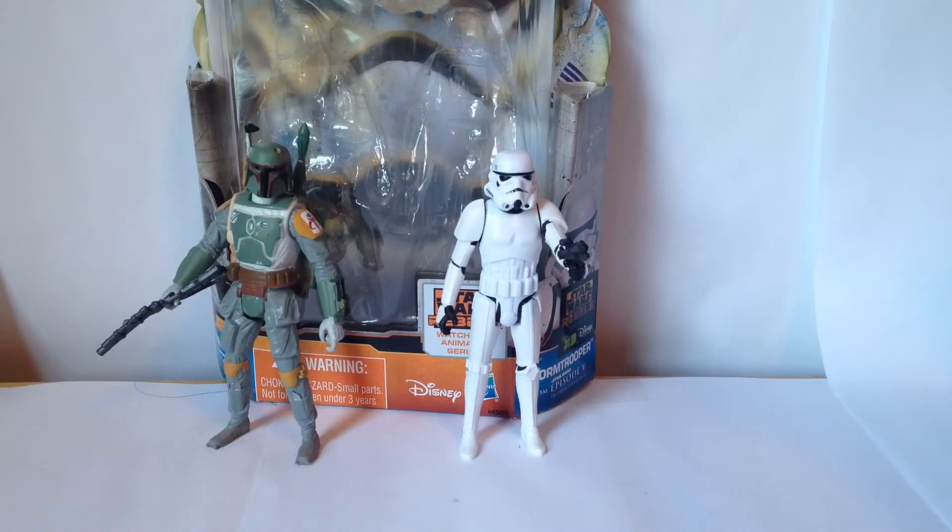What are the cons? Well, pretty much just that both Boba Fett and the Stormtrooper have limited articulation — that's a con. Boba Fett's hand and blaster are really tightly sculpted together. And the fact that the jetpack makes him back-heavy, so if you want to make him stand with the jetpack on, you have to lean him on something or lean him forward, which is just gonna look awkward.